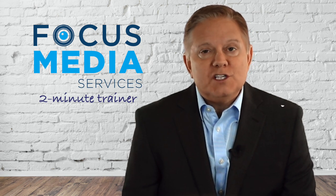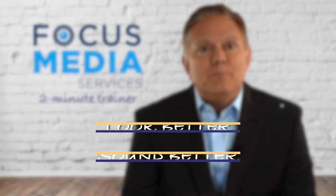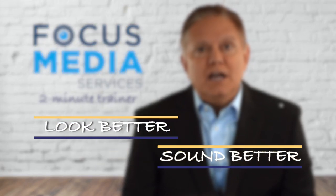Hi everyone, Brad here with Focus Media Services and welcome to Video Boot Camp. Today, a quick tip to look better and sound better on camera. An easy way to do that: simply separate the look from the sound.